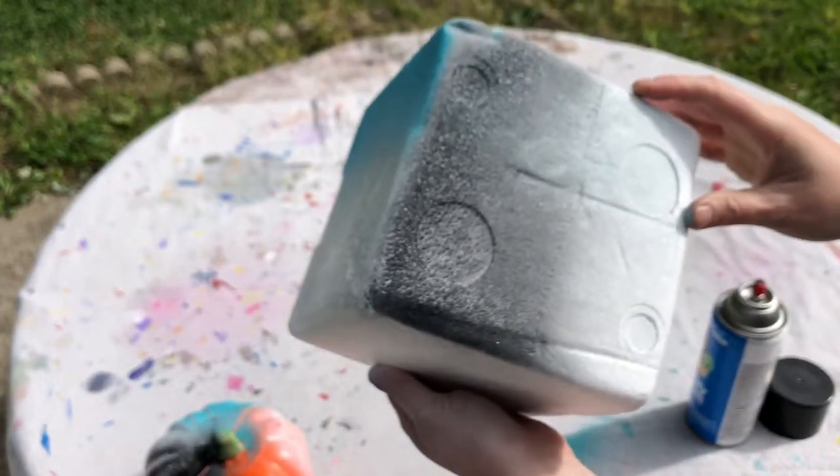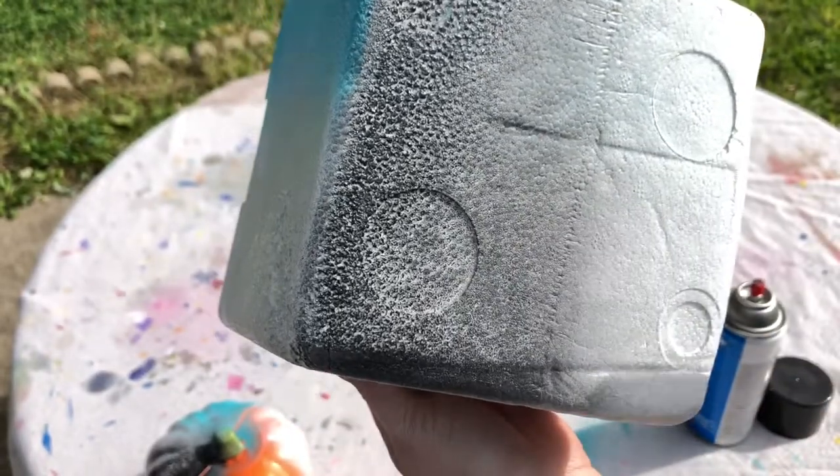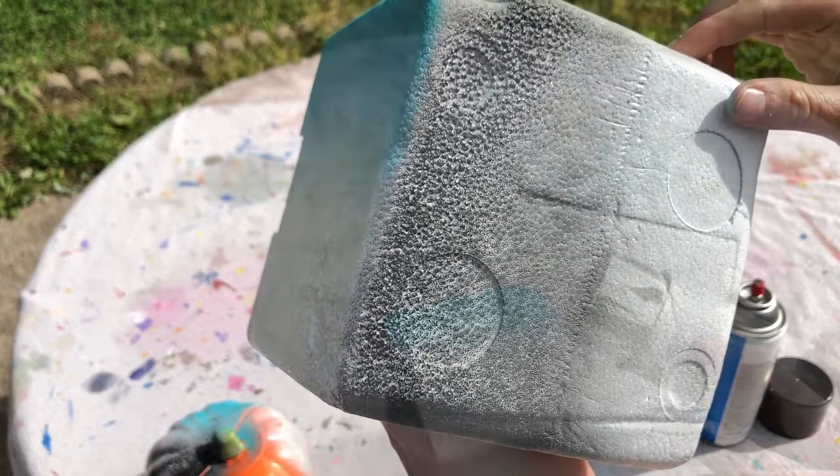Yeah, you can definitely tell it is already dissolving the styrofoam with this one.